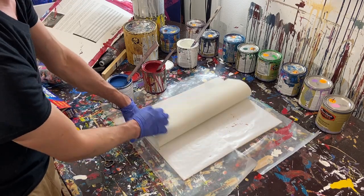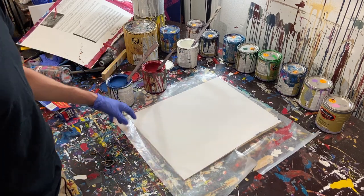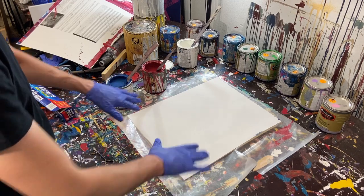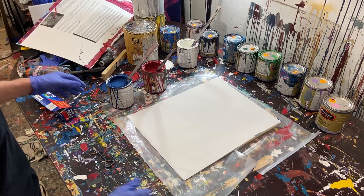I've got a canvas panel underneath just to keep it elevated off the table, and I've got some wax paper down because I already know it's going to make a mess. The wax paper is under the sheet so it doesn't make a huge mess.